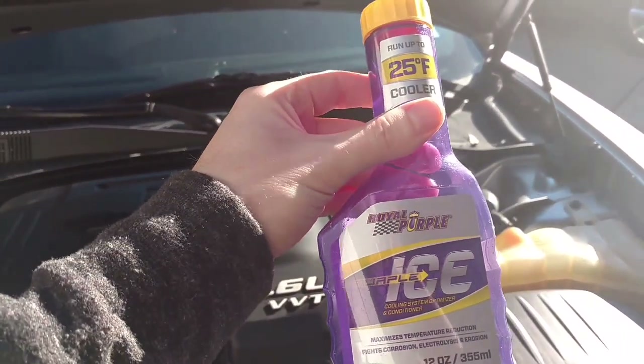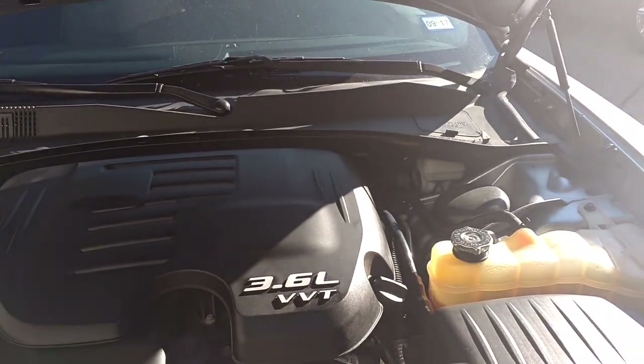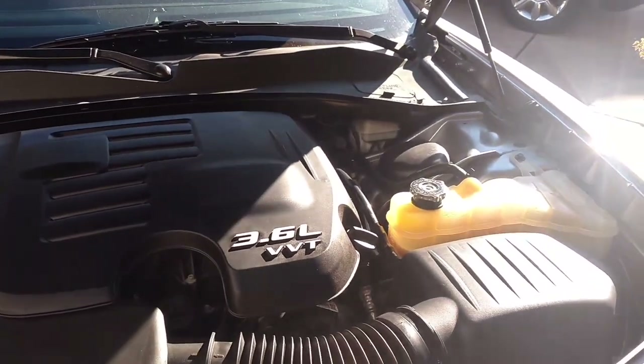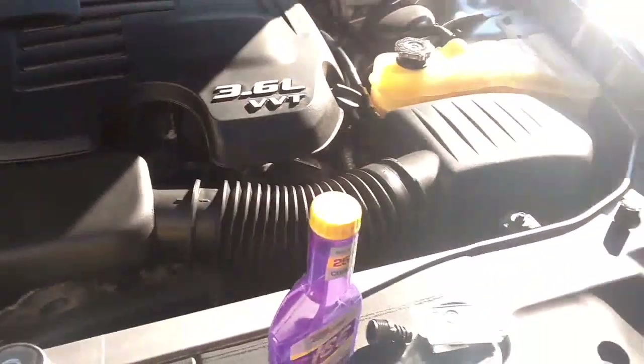We also used Royal Purple flush, which did a good job. There was a ton of corrosion and the orange coolant that was in there was the wrong kind.